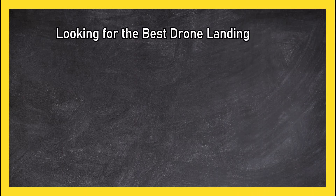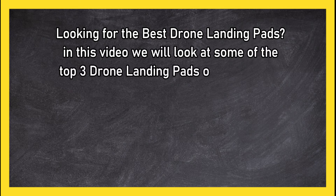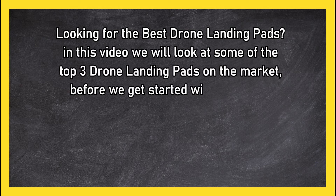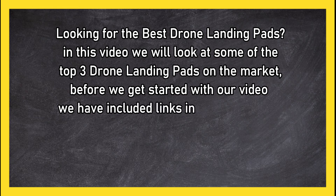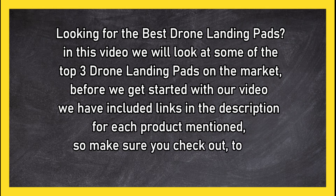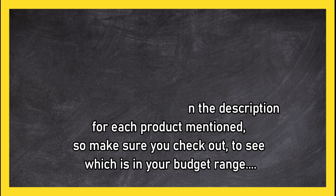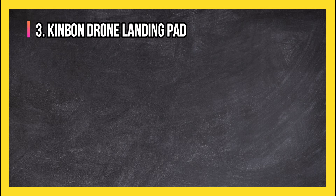Looking for the best drone landing pads? In this video we will look at the top three drone landing pads on the market. Before we get started, we have included links in the description for each product mentioned, so make sure you check out to see which is in your budget range.